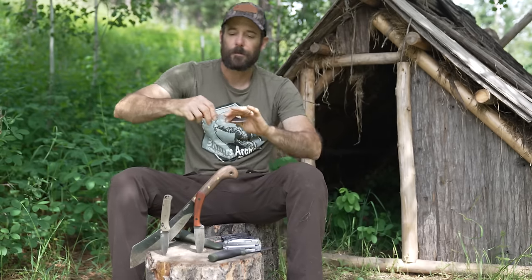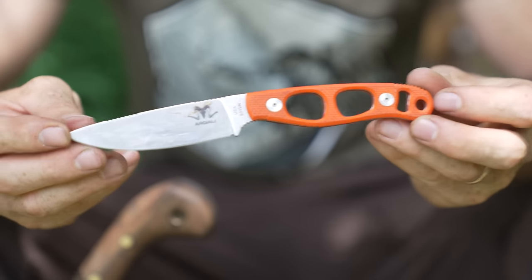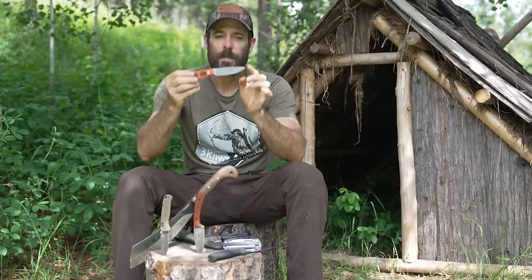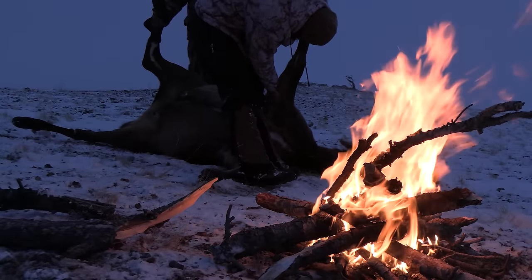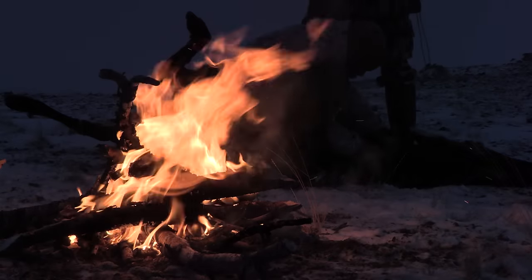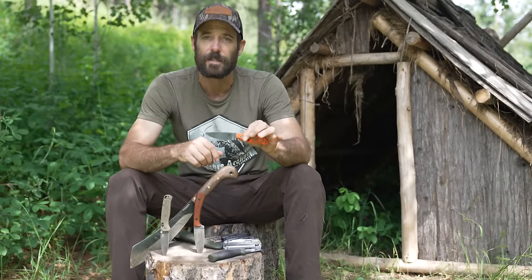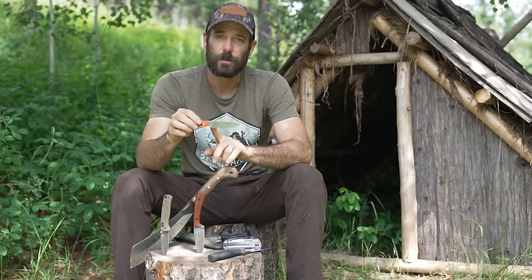Here's a knife you might not have seen before — this is one I keep in my pack with my game bags. When I'm out hunting and take an animal, I quarter it, put it in the meat bags, hang it in a tree, and this little knife goes in that bag with them. It's super lightweight and great for caping and skinning animals. This is not a heavy-duty survival knife — you wouldn't want to baton with it — it has a very specific purpose: caping and skinning. And when it comes to that, it really shines.